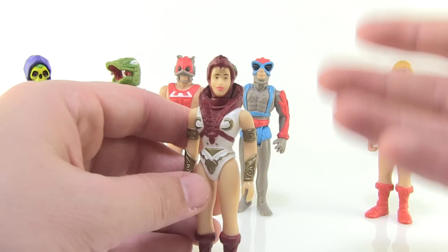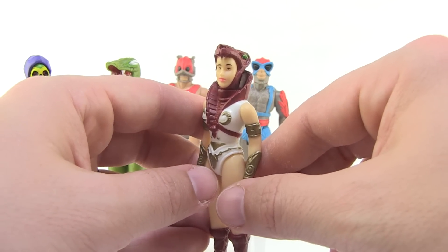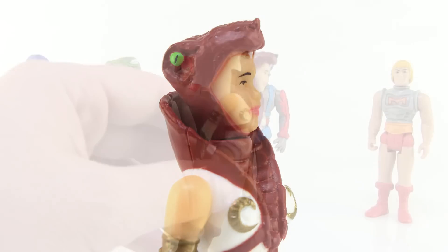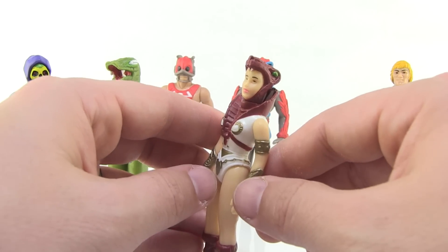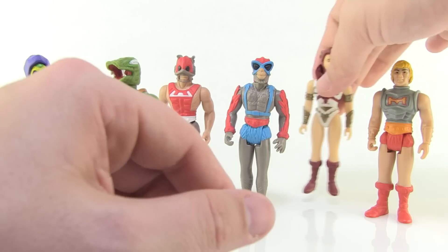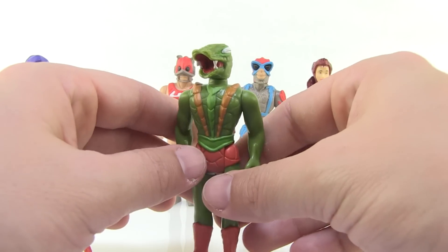I have to bring up Teela because I think she is the goofiest looking one of the bunch. I know these are supposed to look retro, but that head sculpt is as retro-horrific as possible. Also, this might be the first time a Teela figure has had the snake armor that actually looks like a snake engulfing her head — it looks like the snake is straight up eating Teela. It's definitely charming and has that vintage feel, and the gold has a nice shine to it.